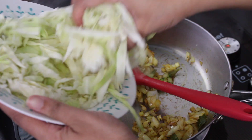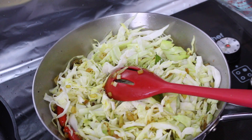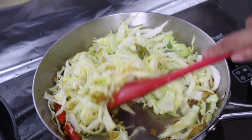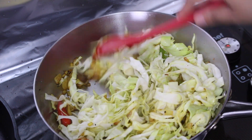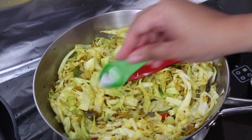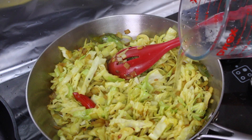Now you're ready to add your shredded or chopped cabbage. Stir well to mix everything through. Add a tiny splash of water just to stop the cabbage from burning and to let it start steaming and cooking. Once everything has mixed through, add some salt to taste and give everything a good stir and a little splash of water.